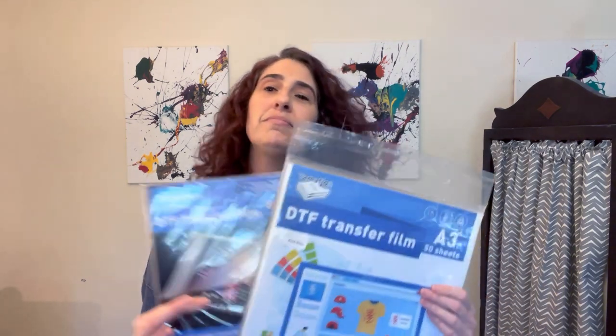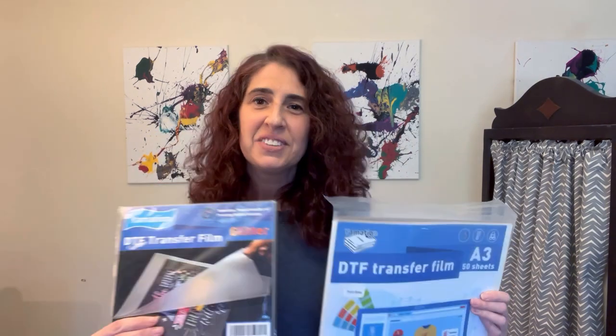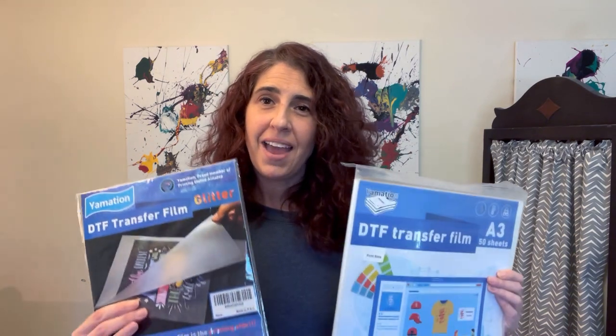So I'm going to try both of these — we're going to do a test. I'm going to try both of these with sublimation, and then I'm going to try both of these with inkjet, which is a pretty new hack that has come out. It's like a hack of a hack. So we're going to try both and see how they measure up to each other. All right, let's go make a project.